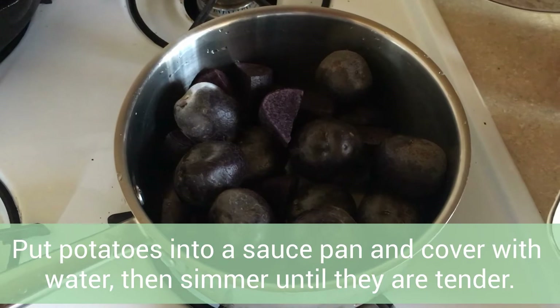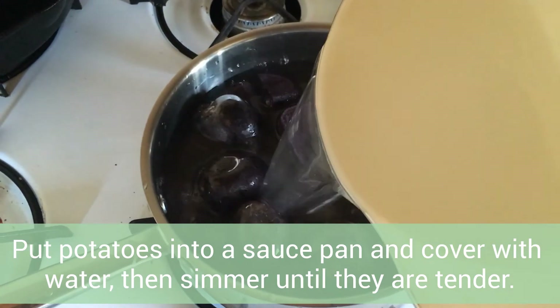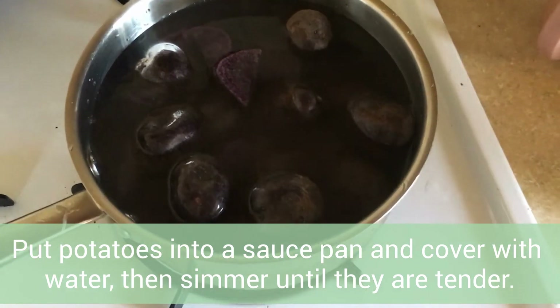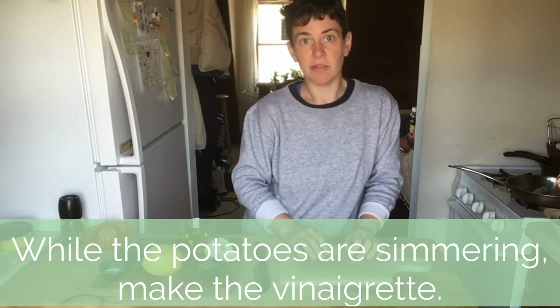To cook the potatoes, I'm going to put them in a saucepan and cover them with water. I'll bring this to a boil. While the potatoes are cooking, we can make the vinaigrette.